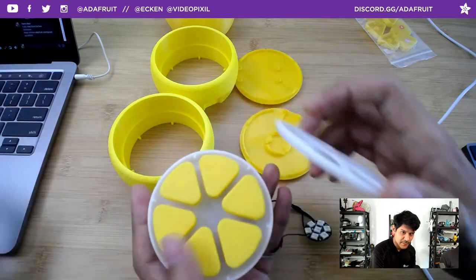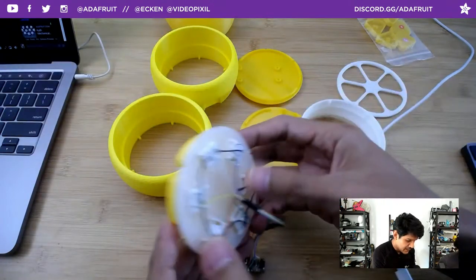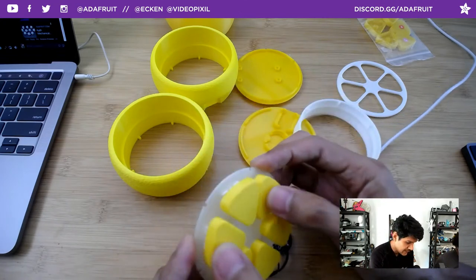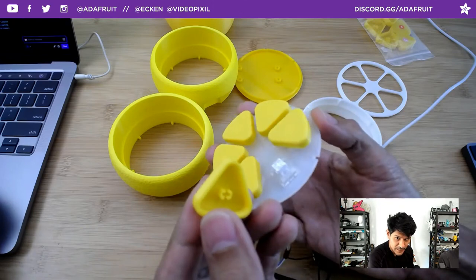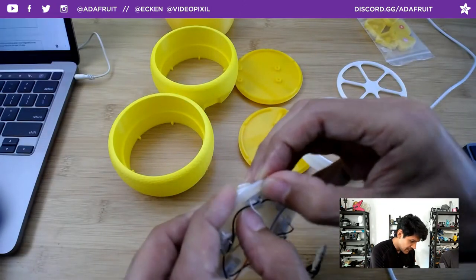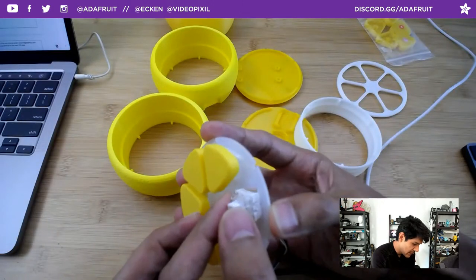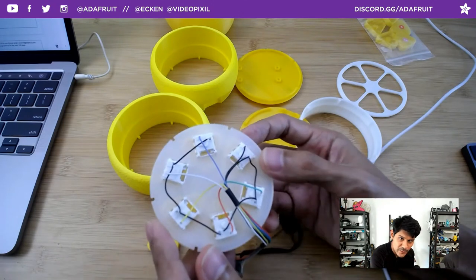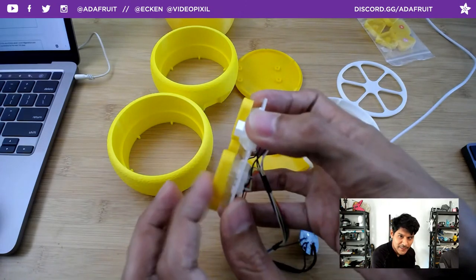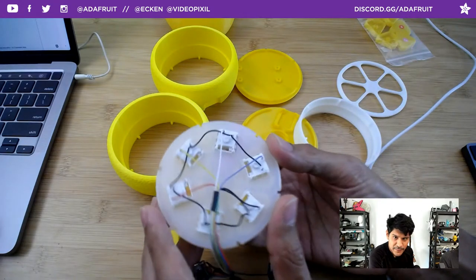An interesting thing about this piece is the texture. That's not actually modeled in the STL — the geometry is really smooth. The way you get this fuzzy skin is it's a feature in Cura called fuzzy skin. We have a layer-by-layer video showing how to do that. With the latest version of Cura, you can now specify that you want the fuzzy skin only on the outside.